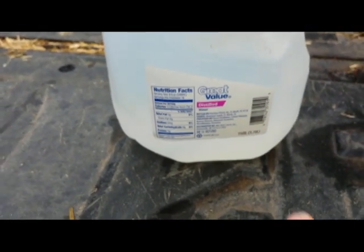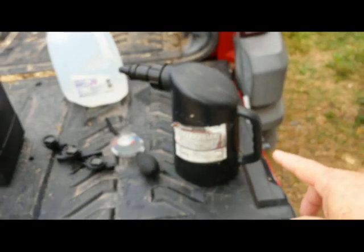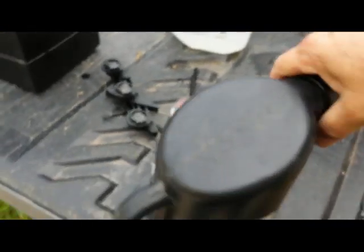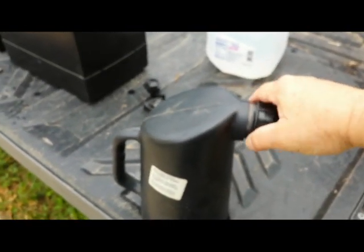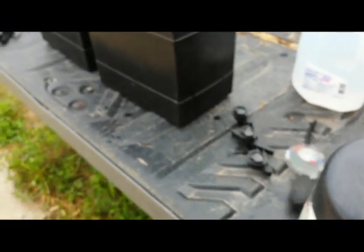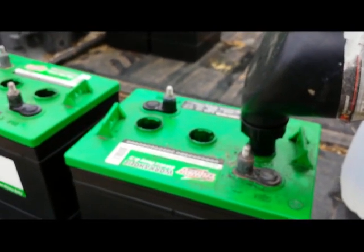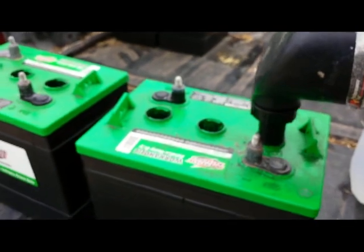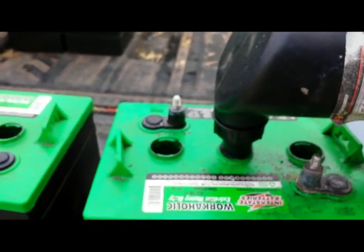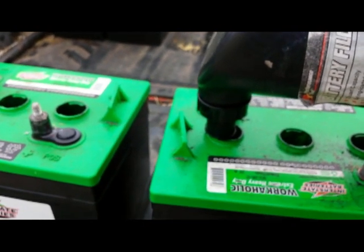To maintain your battery's water level, you want distilled water. You cannot use drinking water or any other kind — it has to be distilled water. Then you put it in a battery servicing filler like this, fill it up, screw it back in, and put it down on the battery cell. Push down on it and you'll hear a gurgle. When it stops gurgling, your cell is topped off. Move on to the next one and you're good. That's all it takes — it's very easy.